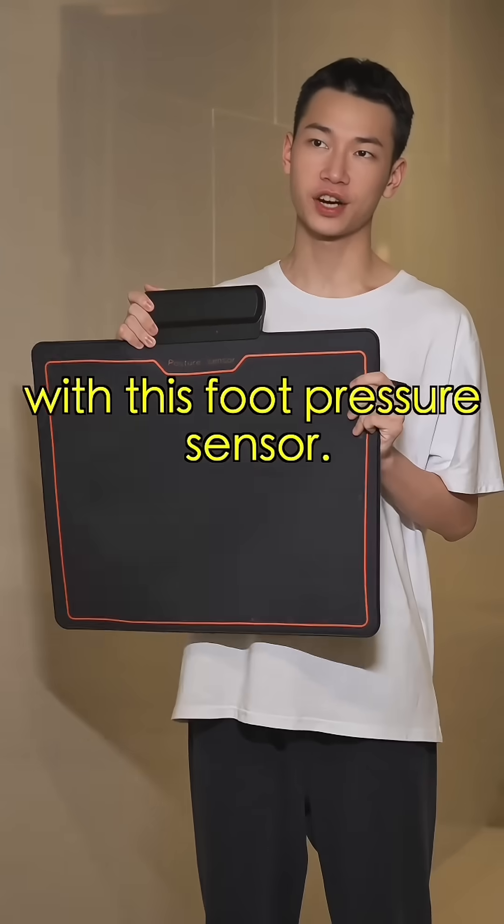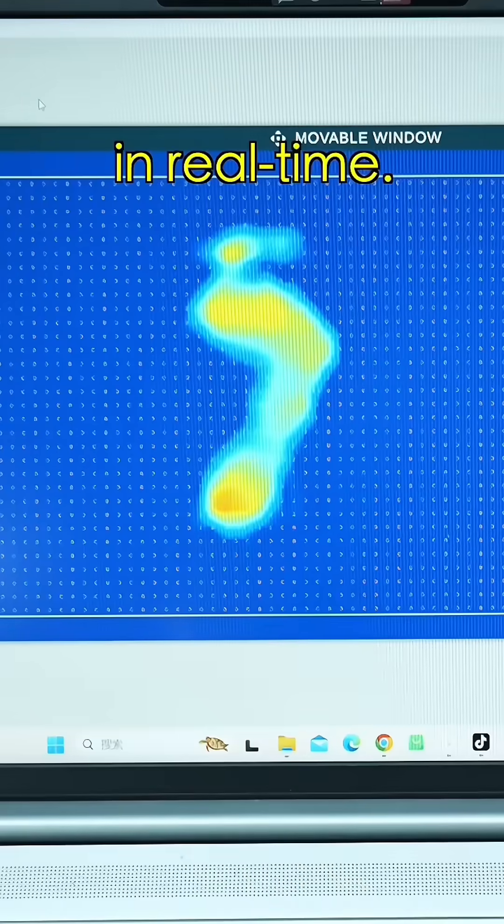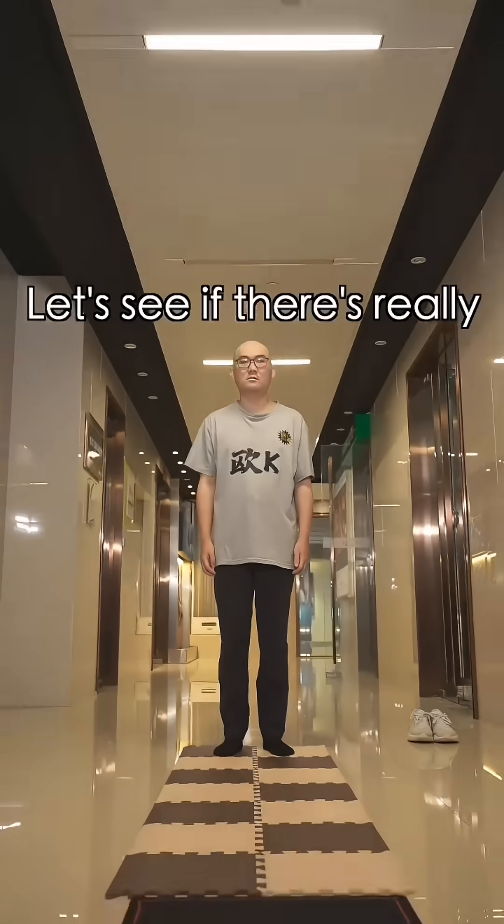Well, let's check it out with this foot pressure sensor. As soon as you step on it, it shows the pressure on your foot in real time. It can reflect issues with your walking posture. Bring it on. Just walk a few steps. Now see if there's really a problem.